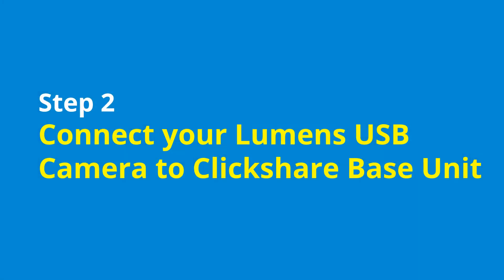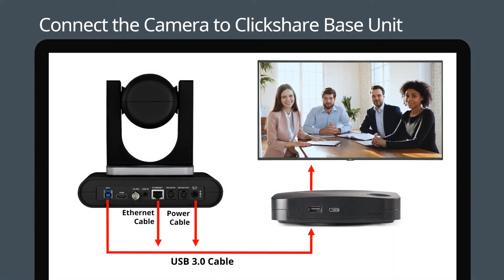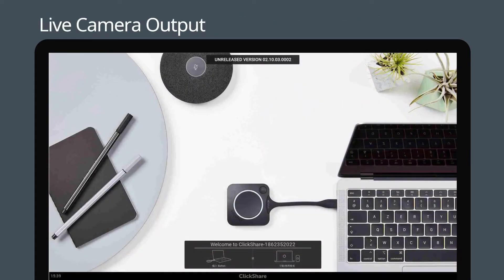Let's set up the camera. Connect the camera to the ClickShare base unit using a USB cable. The camera should now be live on your display.